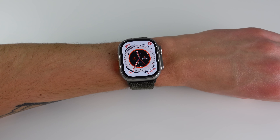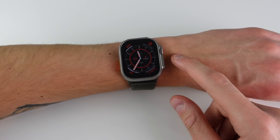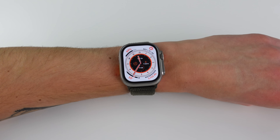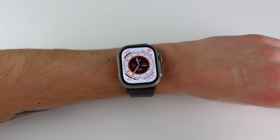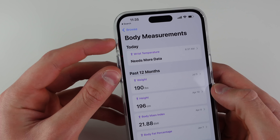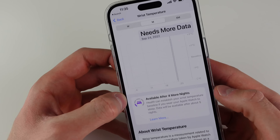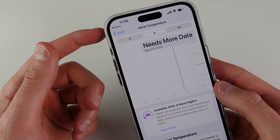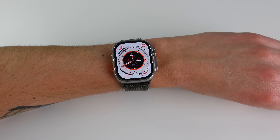The next hidden feature is that the Watch Ultra now has a temperature sensor that takes periodic measurements of your wrist temperature. This is primarily used for cycle tracking and women's health — it can't really do much beyond that. I wasn't able to find anything in the watch settings for it, but inside the Health app on iPhone there's a new option under Body Measurements for wrist temperature. You have to wear the watch for at least five nights before it can show you your baseline wrist temperature.